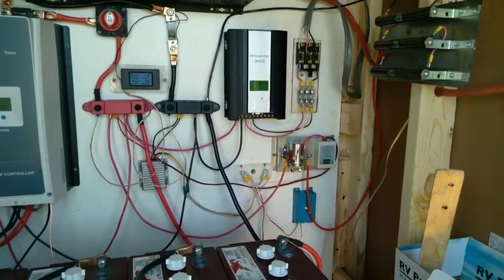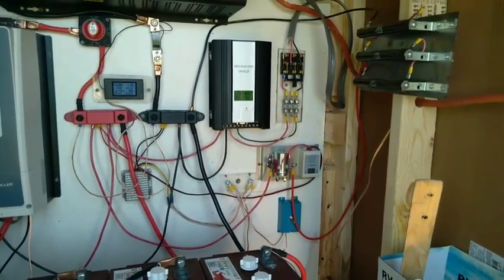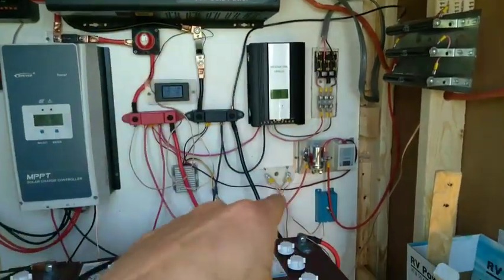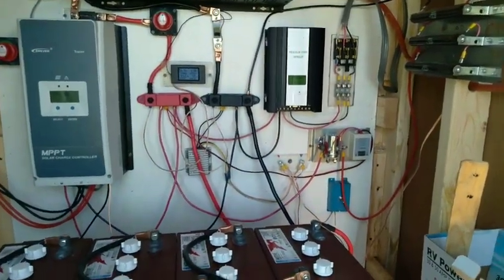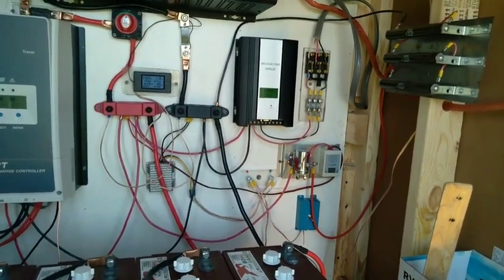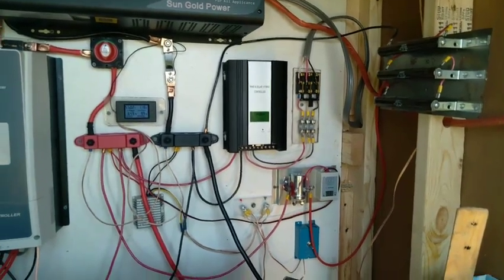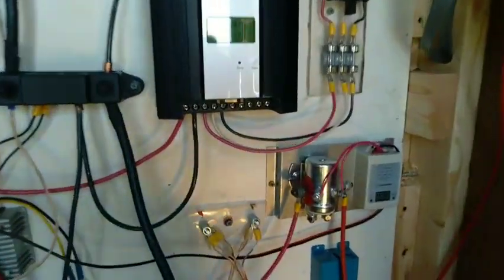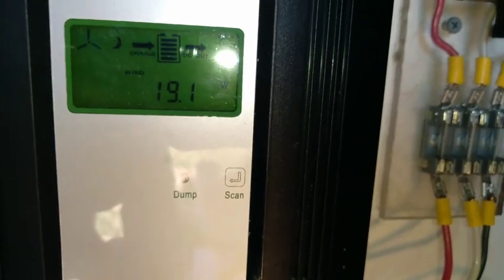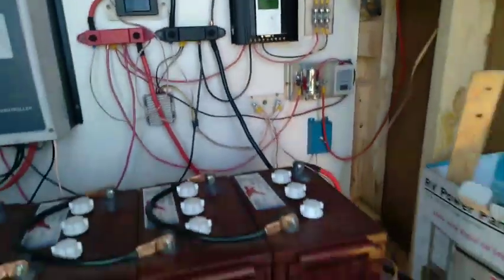Fortunately, charge controller technology has caught up. It's not like the old ones where they just grounded out all three phases and fried the stator in the turbine. These new ones do what's called soft braking — one phase at a time, intermittently, they don't bring it to a stop, they just slow it down. So it's a lot safer; it's not going to wreck the turbine. These are MPPT charge controllers, so even at very low RPM, basically if it's spinning at all, it's generating something. Right now it doesn't need to generate because the batteries are full.